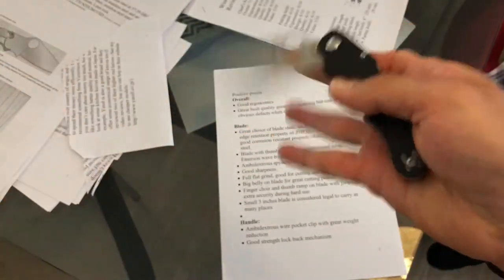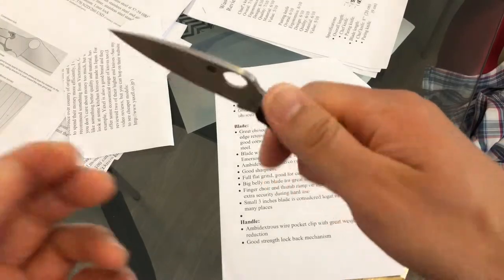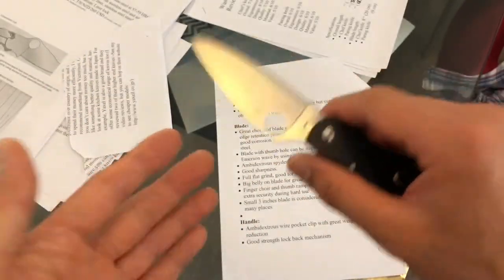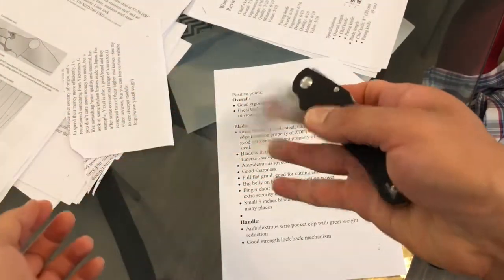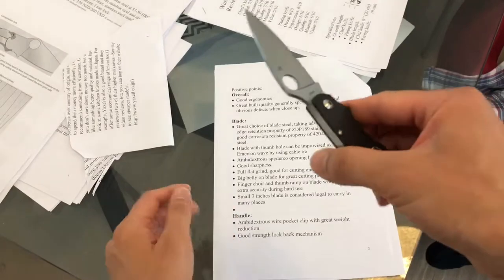The overall blade length is 3 inches. In some states and some countries, a 3-inch blade actually means it's legal to carry — I'm not really sure where exactly you are from, so that may or may not apply to you. Overall, the size of the knife should probably not intimidate too many people if you use it in public.